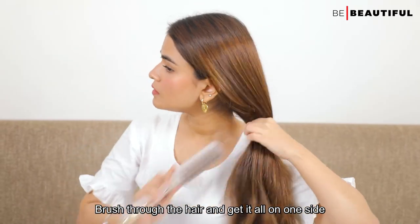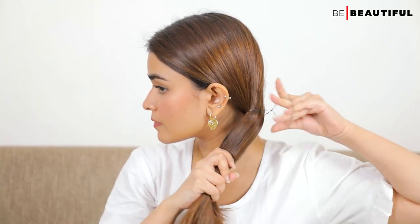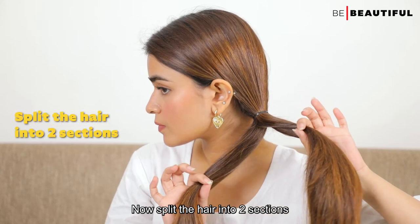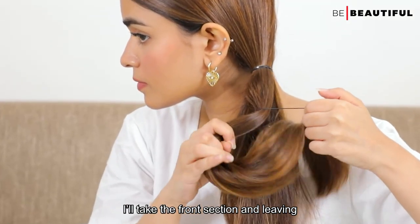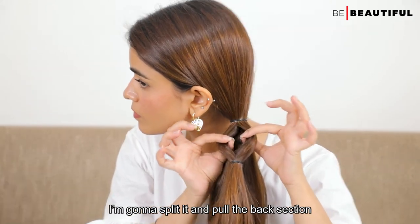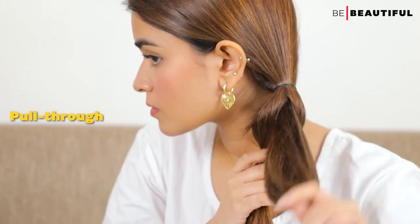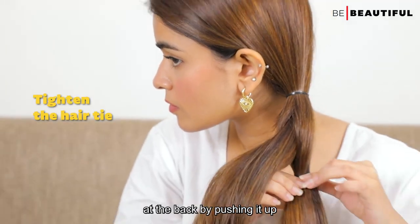Brush through the hair and get it all on one side. Tie the rest of the hair into a ponytail. Now split the hair into two sections — the front and the back. Take the front section and, leaving 3-4 inches down, secure it with a hair tie. Once you have this bubble, split it and pull the back section through the opening from the front.